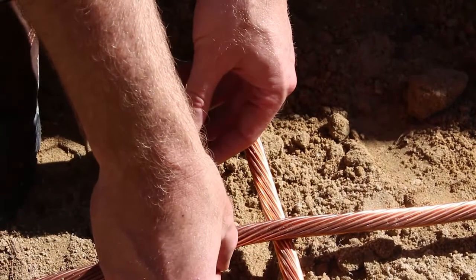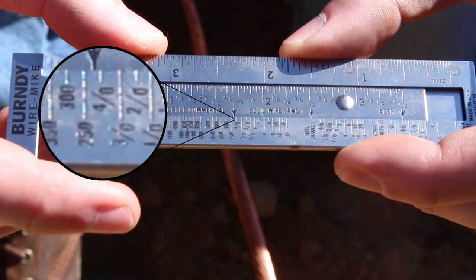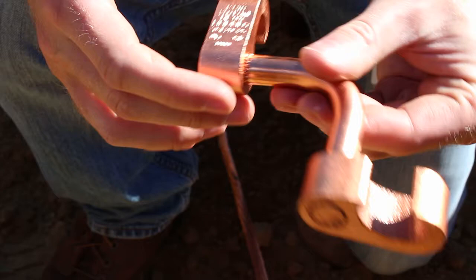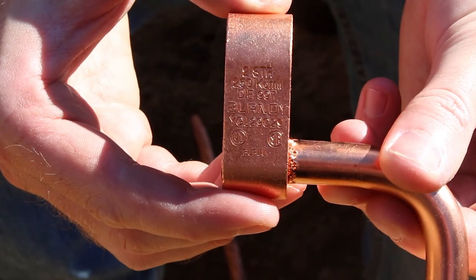First, determine conductor size. Measure with a Burndy wire mic if needed. Choose the appropriate connector of the required size based on conductor size, rod size, or both.